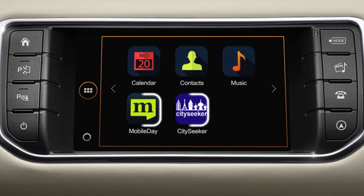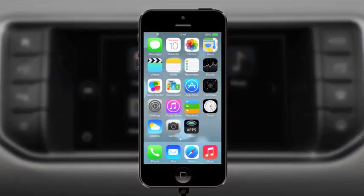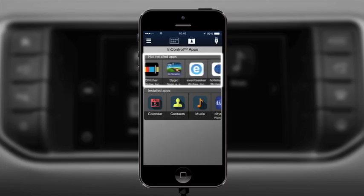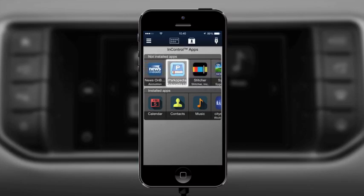There are a number of useful third-party apps which can be installed to enhance your experience of the In Control system, and these will grow as more apps become supported over time. In Control Apps shows you all of the supported third-party apps available. Open In Control Apps on your smartphone, and above the list of currently installed apps you will see a section entitled 'Not Installed Apps'. Scroll through the list and select the app you would like to install.